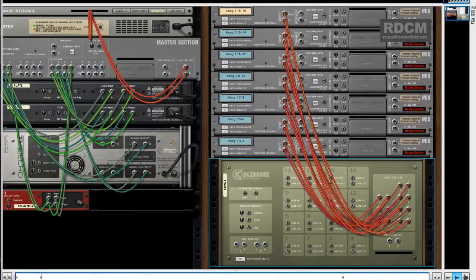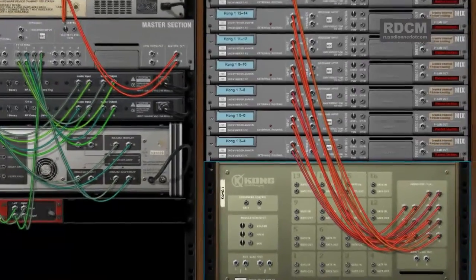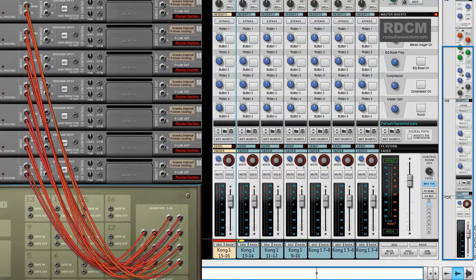I just wanted to mention as a response to your Reason 6 intro, you might want to demonstrate taking those channels out of the back of the Kong and putting each one of them into their own dedicated channel strip on the main mixer, as you can see in these slides that I've attached to the video. Thanks, and keep up the good work.